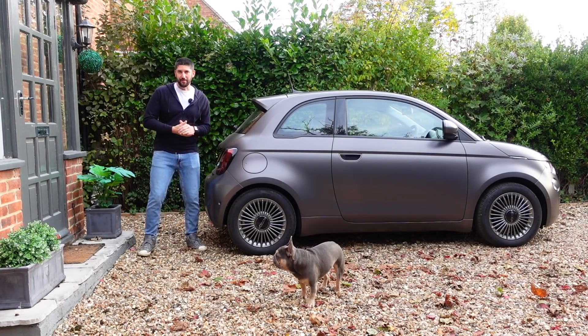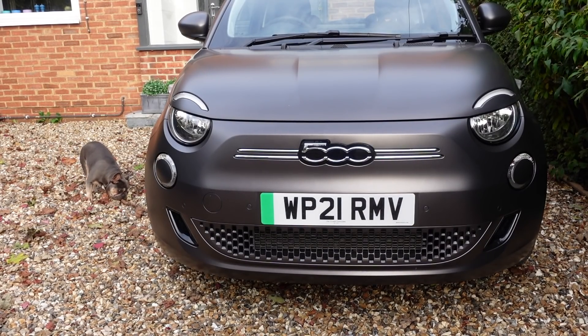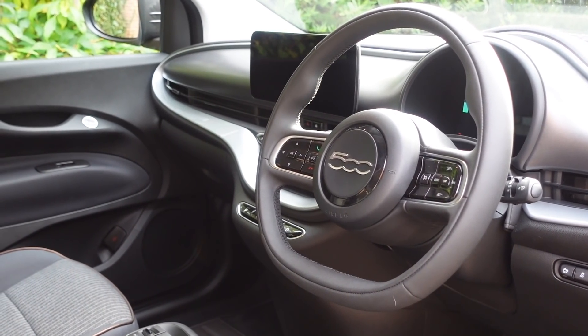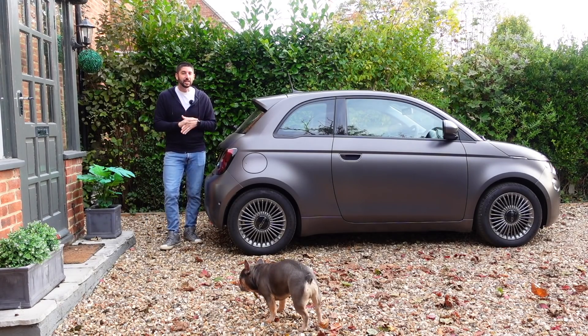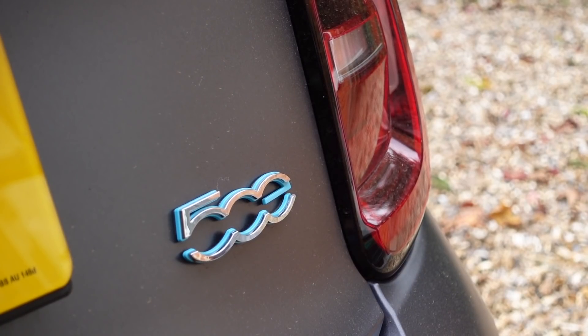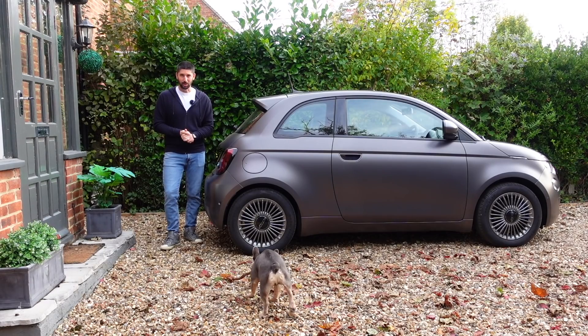I'm driving this, the Fiat 500e. This is the Icon model which means it runs a 42 kilowatt hour battery. It will do around 199 miles of range according to WLTP. I haven't seen more than 164, just being honest, but this is also a nine-second 0 to 62 car which will top out at 93 miles per hour.